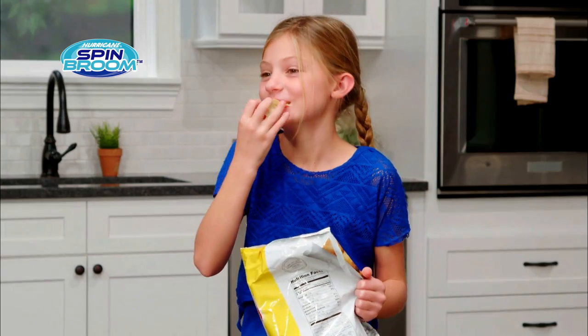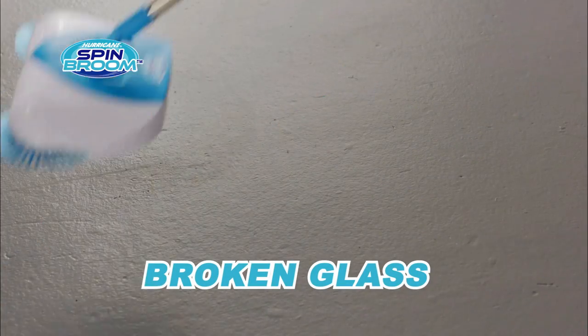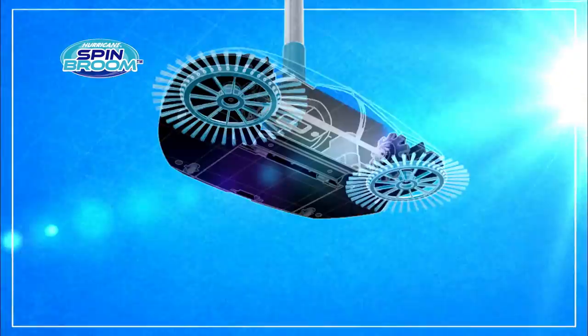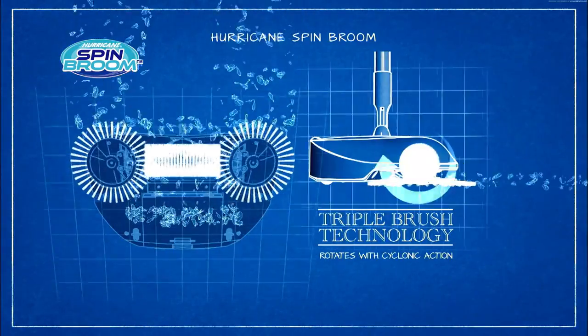Now, cleaning up after the kids is a breeze, whether it's crisp crumbs or leftover snacks. It will even pick up broken glass, keeping your family safe. The secret is the triple brush technology that rotates with cyclonic action, pulling in everything in its path.